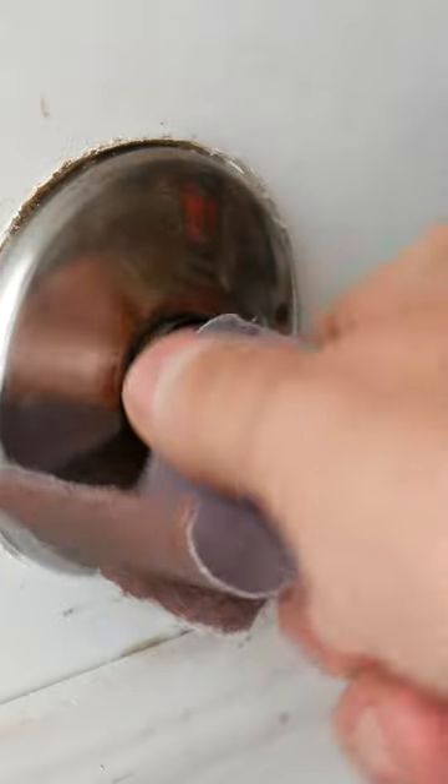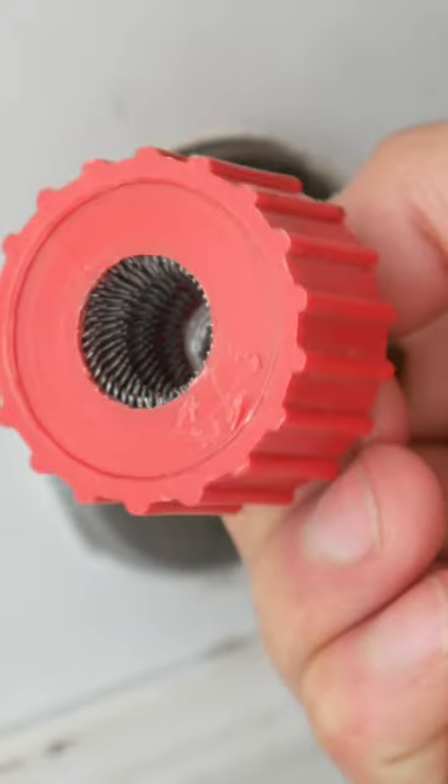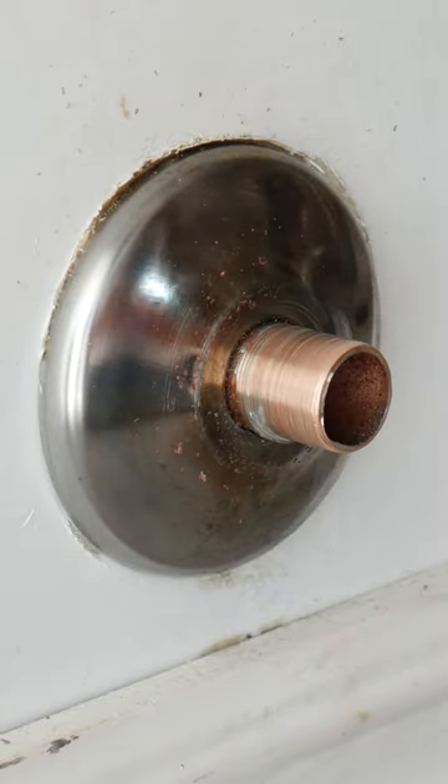Once all of your work is done and you're ready to install your valve, the first thing you'll want to do is to prep the surface of the pipe. To do this, you could use sandpaper and sand most of the old solder off, or use one of these — they make a real quick job for this kind of thing.